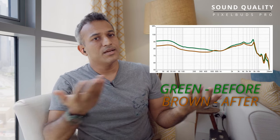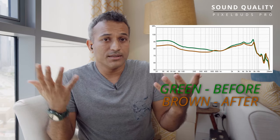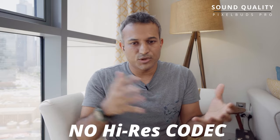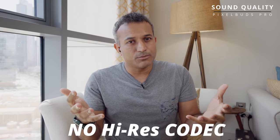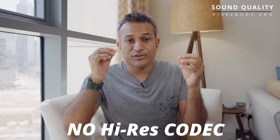Before the firmware update the sound signature looked like this — after, it became much less horrible. Right now it's in a pretty nicely tuned state for a Bluetooth earbud from a company that doesn't specialize in audio — pretty okay, but not great. For $200 there are issues: it's limited to the AAC codec with no LDAC or aptX HD, and across the frequency range there's a notable lack of detail and resolution that I don't expect at this price point.